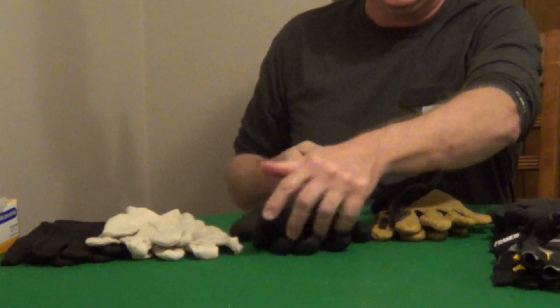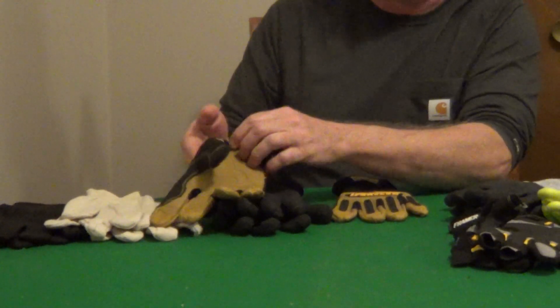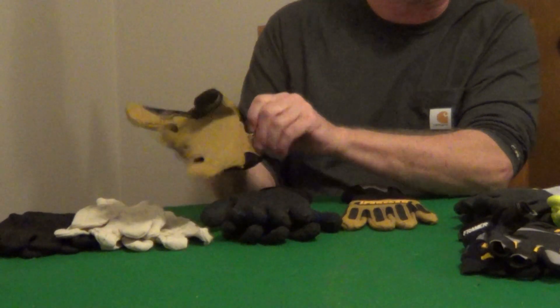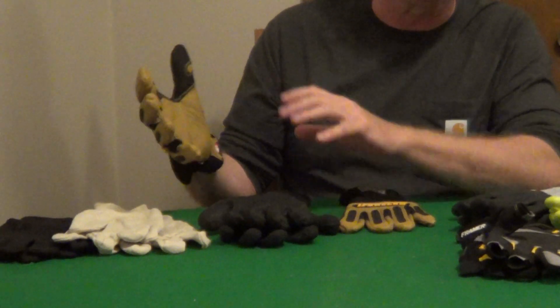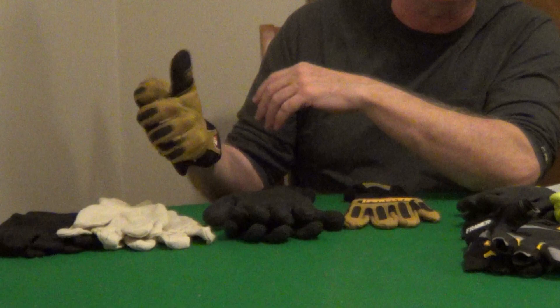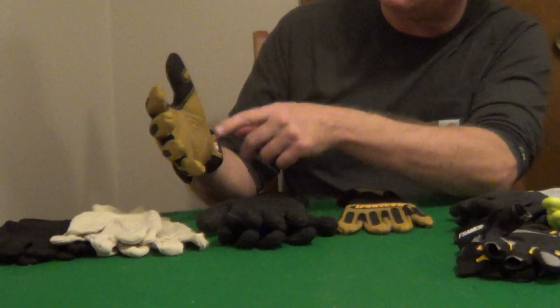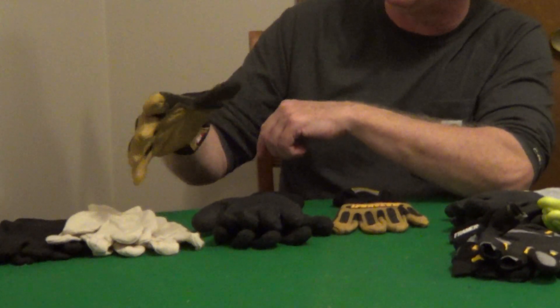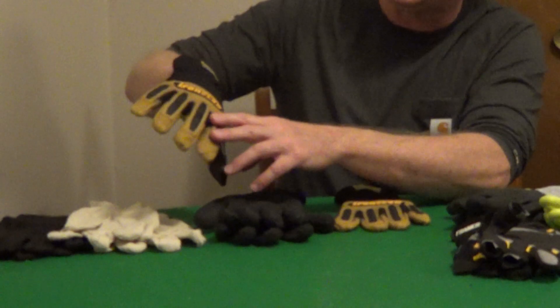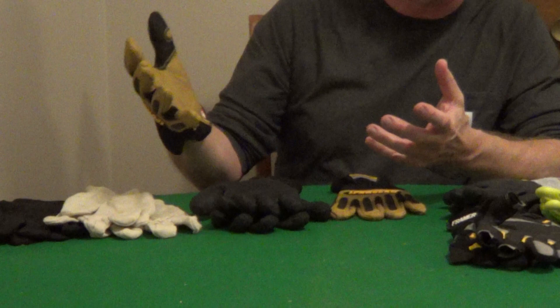A basic glove you should have is a really good quality leather glove. Leather is going to protect you from sparks, heat and cold, and abrasion. I'd make sure to try on the leather gloves — some are very thick and not very flexible. I like a style like this where I have very good dexterity, reinforced fingertips, and the thumb and forefinger are reinforced. This also has protection on the fingers and impact protection on the knuckles — something like this will last you years.